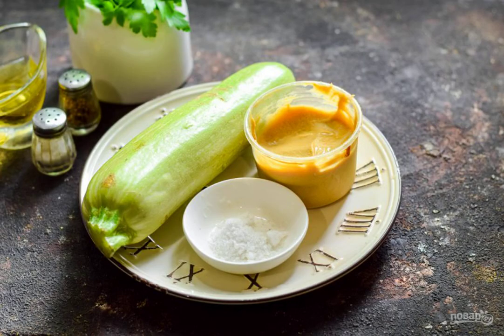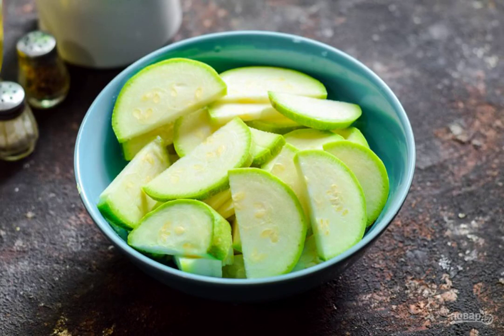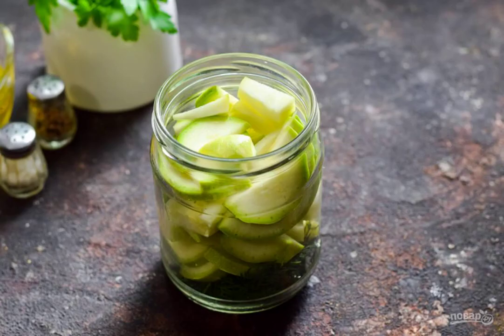Prepare the ingredients. Sterilize the jars immediately over steam or in the oven. Cut the zucchini into slices or oblong cubes. Put the dill sprigs on the bottom of the jar, then fill the jar with zucchini.